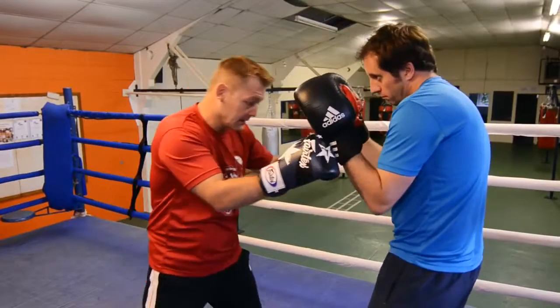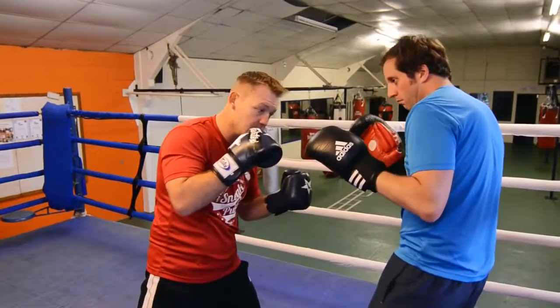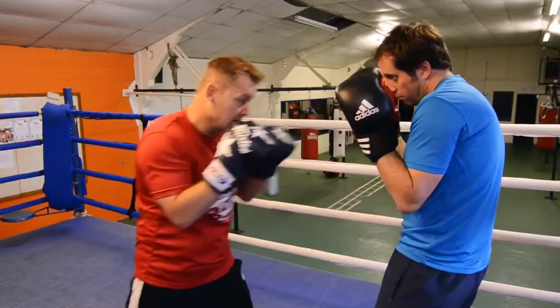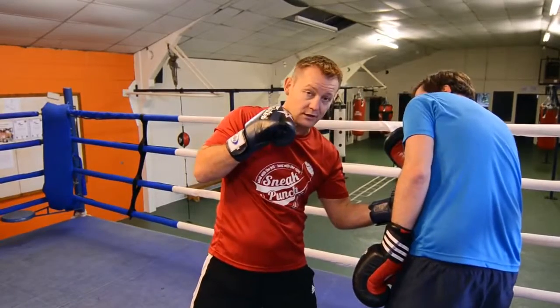Okay, nice and tidy, guard nice and high, we'll do that once more. Right hand to your chin, bang, bang, slip, hit. So if you're doing that to an opponent, guard nice and high again — you're pushing back, you've got a double jab, slip over the top of the right cross, and a left hook into the solar plexus.